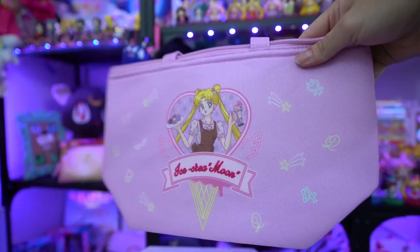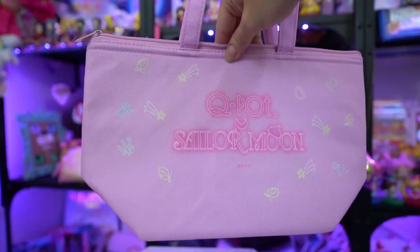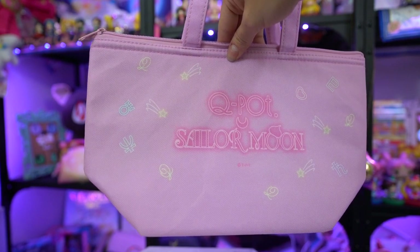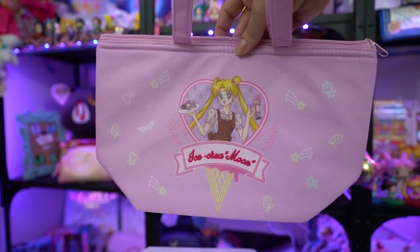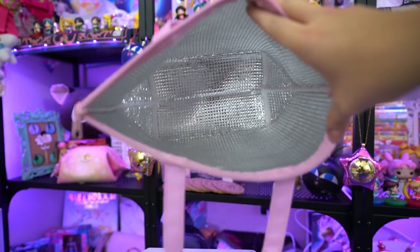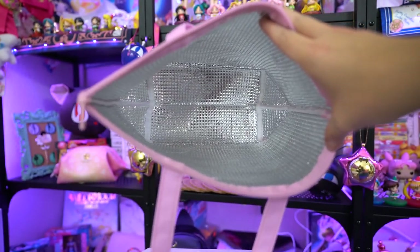The next item I received is a Sailor Moon lunch bag cooler — it's insulated on the inside. It features Usagi in that same stance on the front, along with cute little Sailor Senshi symbols all around it. It's the same purple color coordination with a cute ice cream cone shape on the front. On the back it says Q-Pot Sailor Moon. The inside is simply an insulated lunch bag, so I could totally bring this into the studio every day. It's really big too, which means I can fit tons of food in it.